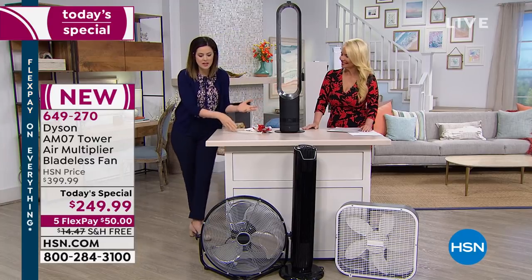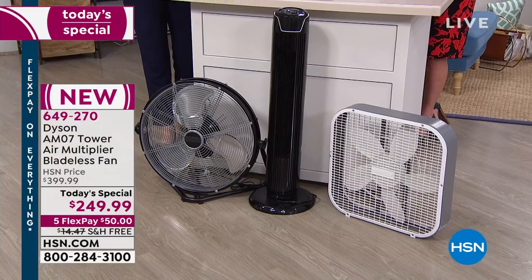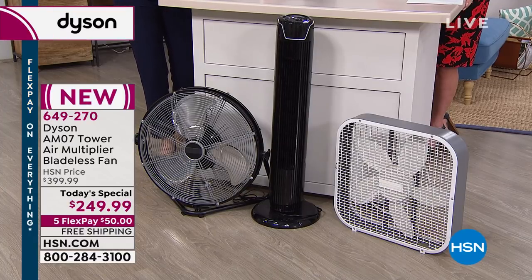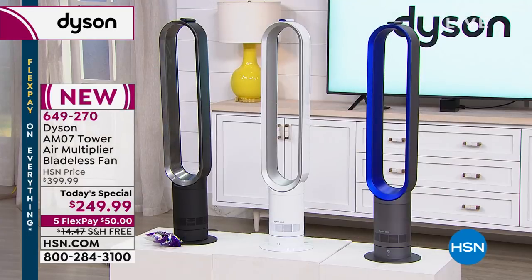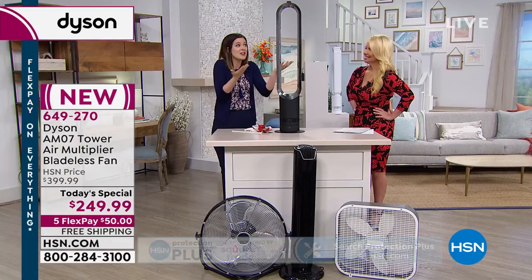James Dyson says with bladed fans you are getting slapped in the face with the air, and you have to sit much closer. They're loud, they're obnoxious. With the Dyson Cool Tower fan, there are no blades to contend with. It is that cool, uninterrupted stream of air — which is preferable. We go to the beach for that consistent breeze, and now you can have it in your home.